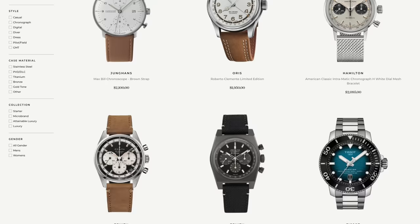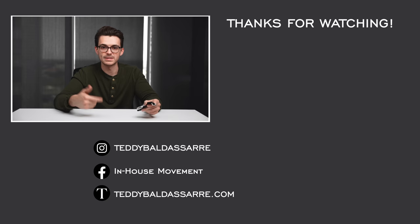I really do appreciate the support. Definitely check out teddybaldisar.com — full authorized dealer of over 30 brands, with quick fulfillment, dedicated customer support, and full factory warranties. Nine out of every ten dollars generated goes back into the content to help foster a new generation of watch enthusiasts. Also follow along on Instagram for great watch photos. Thank you so much for watching — be well and I'll see you all very soon.